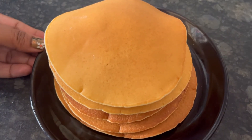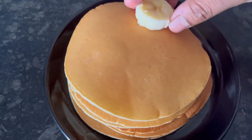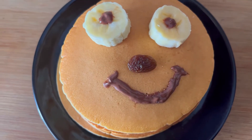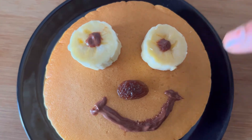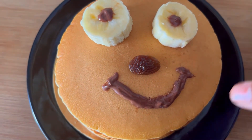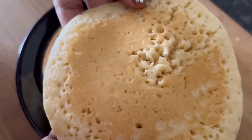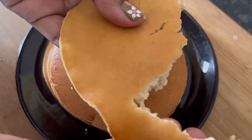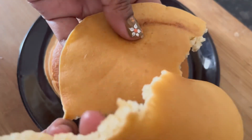You can decorate them to make it more appealing to the kids. Here I am decorating with banana slices, raisins, and Nutella to make a funny face. You can use your own creativity. These pancakes are really soft and fluffy and tasty. The kids will surely love it. You should give it a try. Hope you like this video, thanks for watching.